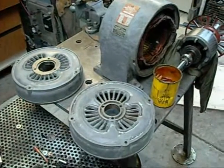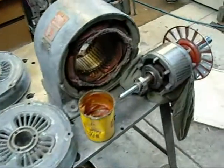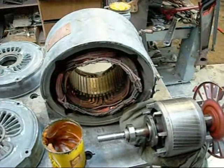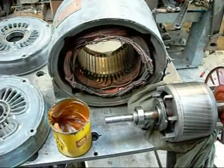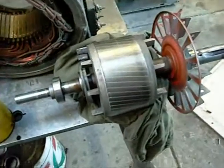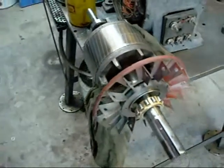This is the 2 horsepower single phase Brook motor, just getting ready to go back together again. The windings checked out OK, so I believe it's just a bad start capacitor that was stopping this from running before. The bearings aren't as bad as I thought, so I'll just re-grease them and reuse them.